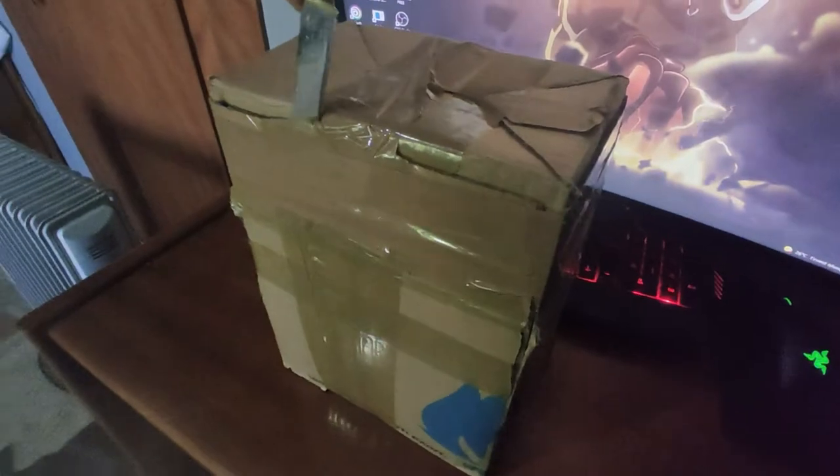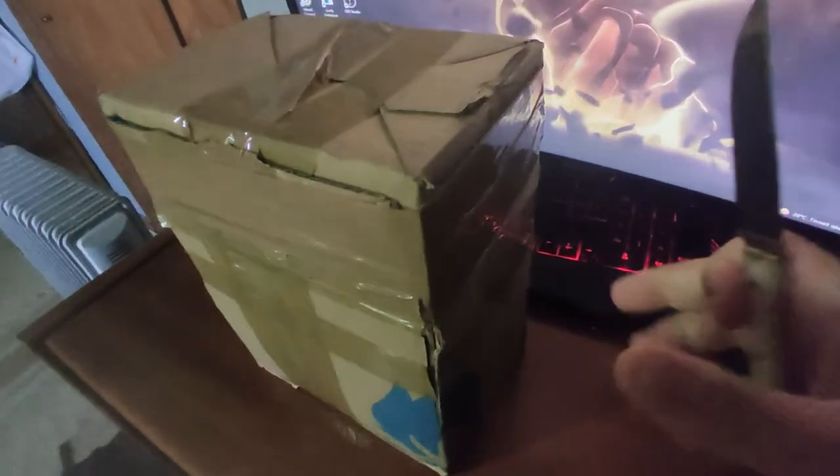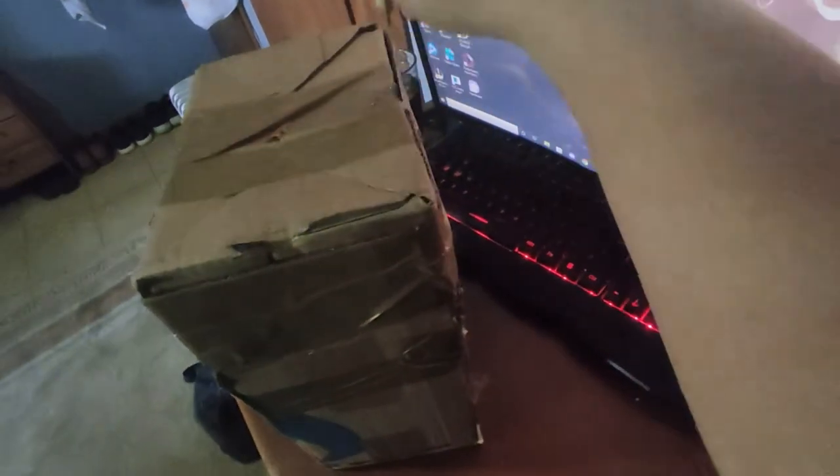Okay, so we shall get started. Sorry about the lighting and how I record — this is my phone, I don't have a camera right now.